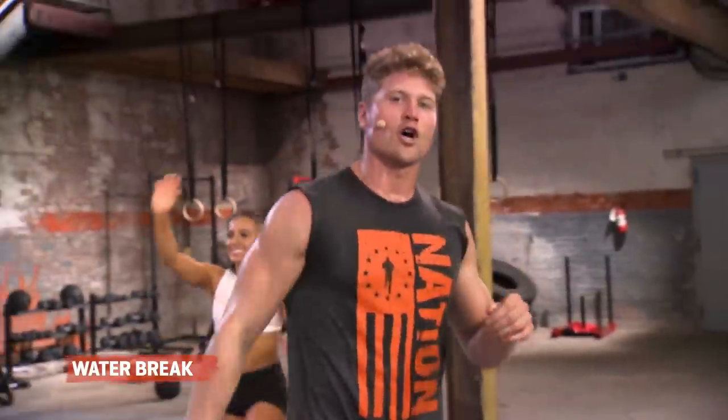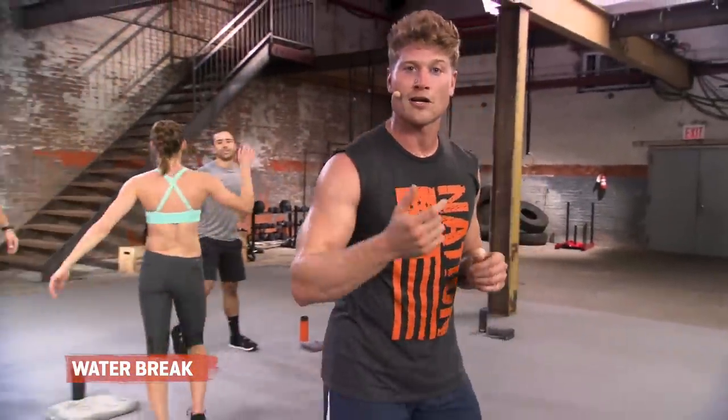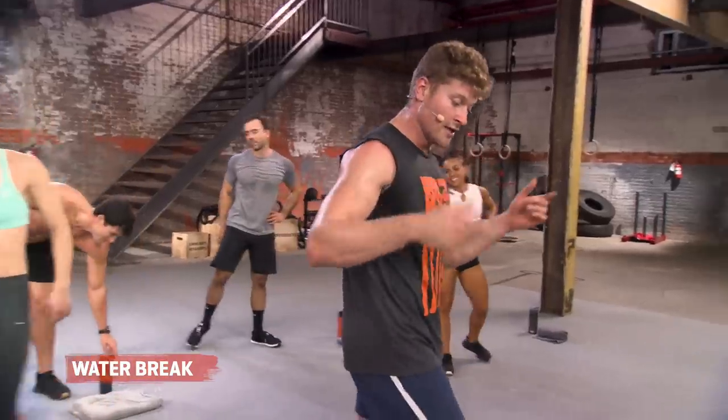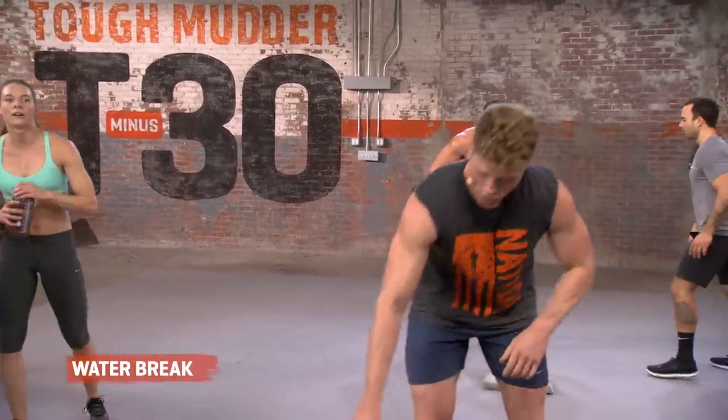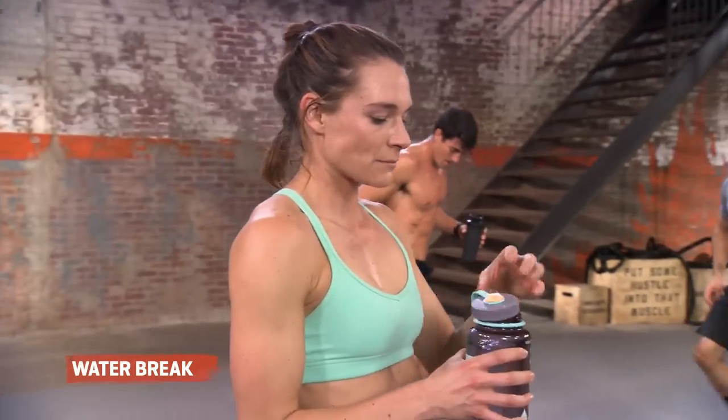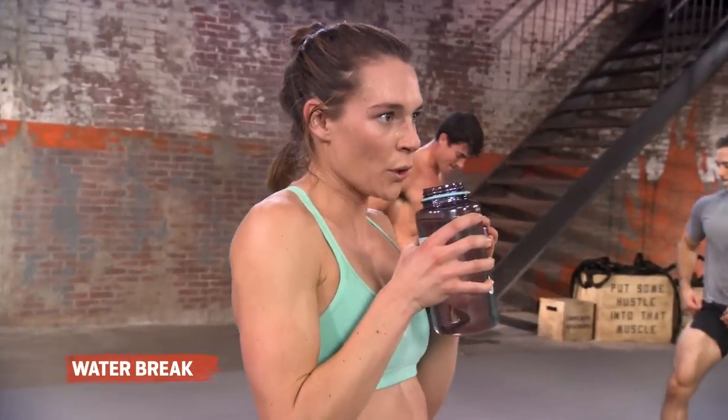Mudder Nation at home, we're going after it again, guys. We've got a whole new round of work. Two times through. Grab a sip of water. We're going to meet back here in 15 seconds. Great leg pump. Awesome strength. We're taking it down to the ground.